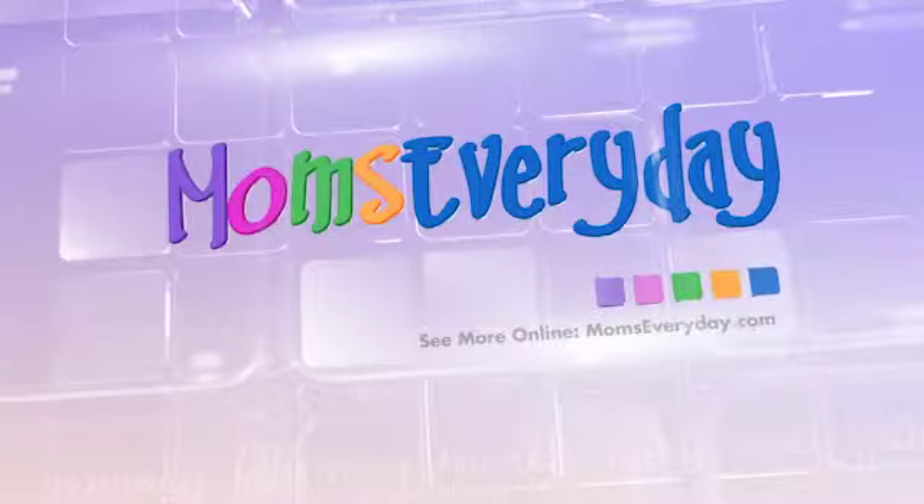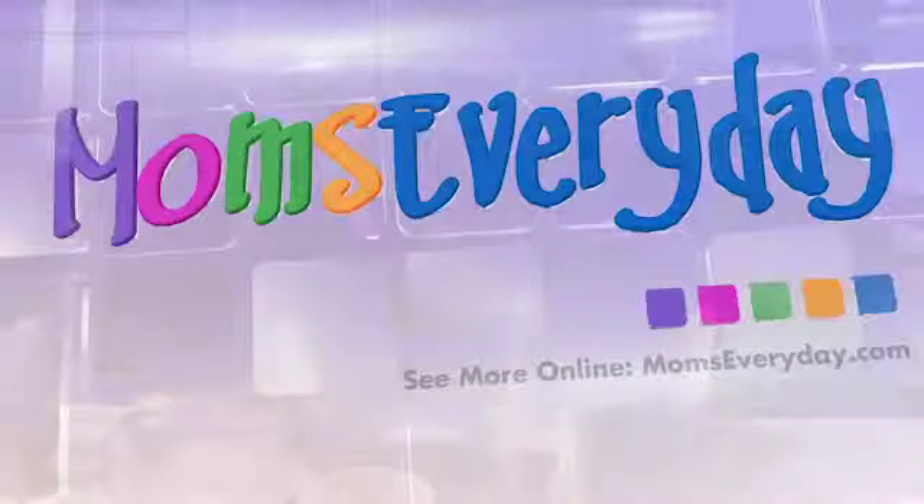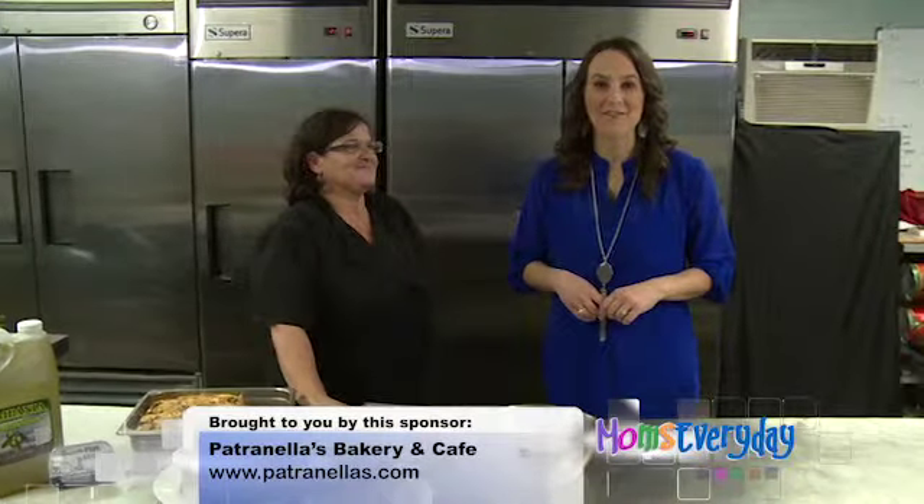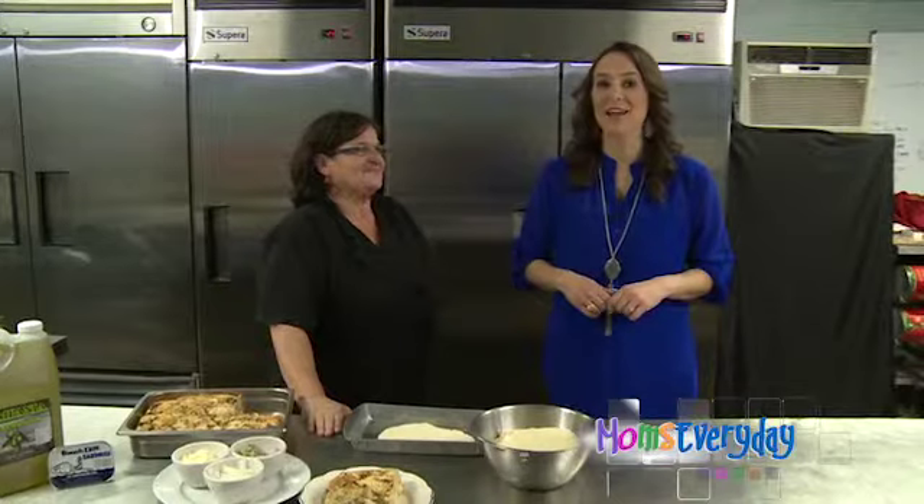Welcome to Mom's Every Day — helpful hints for a happier home. Welcome to momseveryday.com. Joining us is Loretta Patronella with Patronella's Bakery and Cafe. Today we're in the kitchen making finjuna.